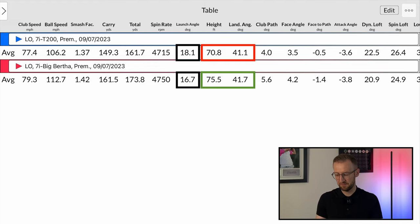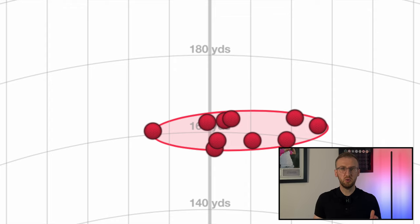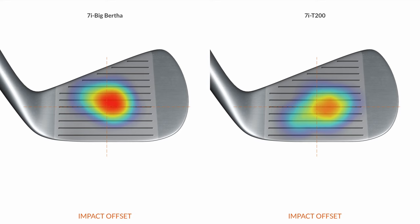The land angle and spin together, which give you that stopping power, are also a fraction better at 41.7 versus 41.1. So what I'm seeing here is: yes, I'm getting six iron distance, but with a seven iron ball flight, in a club that's super easy to hit. Who doesn't want that? I think Callaway have done a fantastic job and these numbers back it up. If I just move across to show you the dispersion - I talked in the bay about how the front to back dispersion really impressed me. You can see that in the data - despite a little bit of left to right discrepancy, there was consistency of distance time after time, which should inspire a lot of confidence when hitting over a bunker or water.